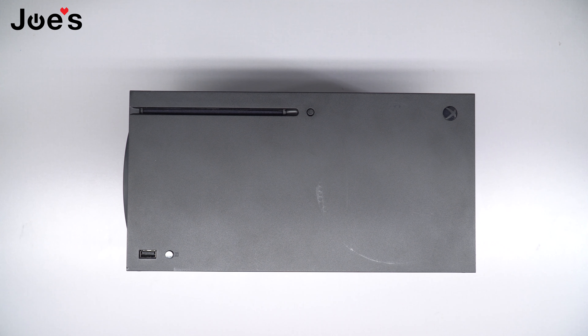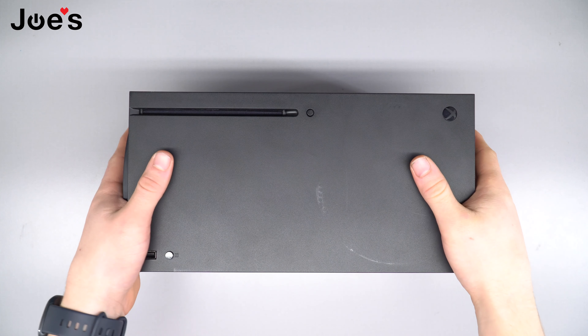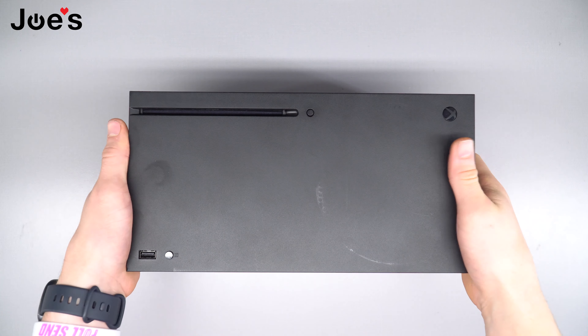Hey guys, it's Aaron with Joe's Game Electronics and today we'll be fixing an Xbox Series X. We'll be replacing the disc drive — let's get right into it.